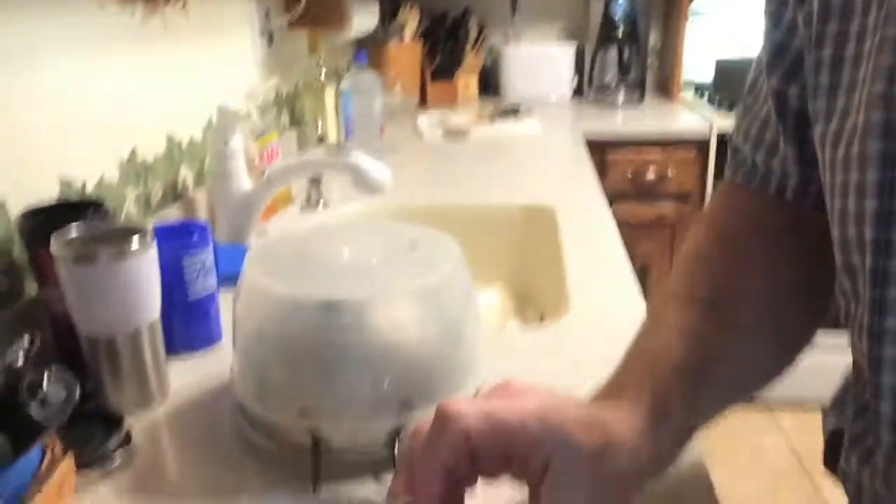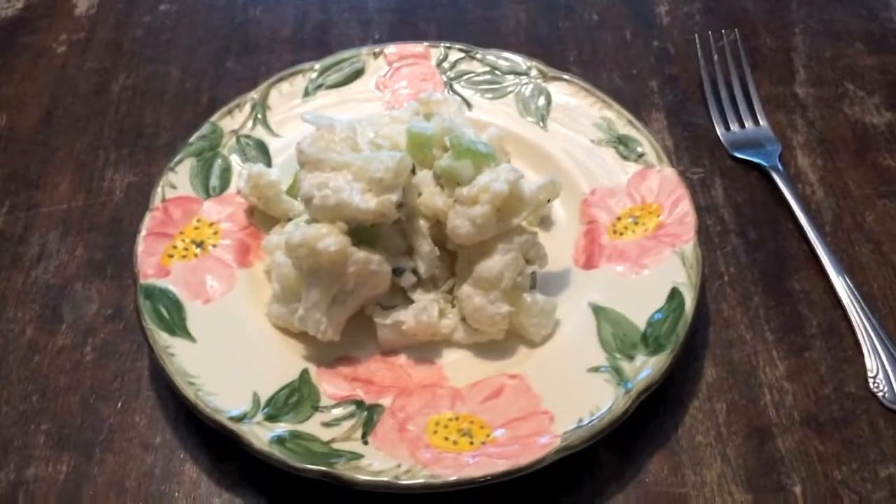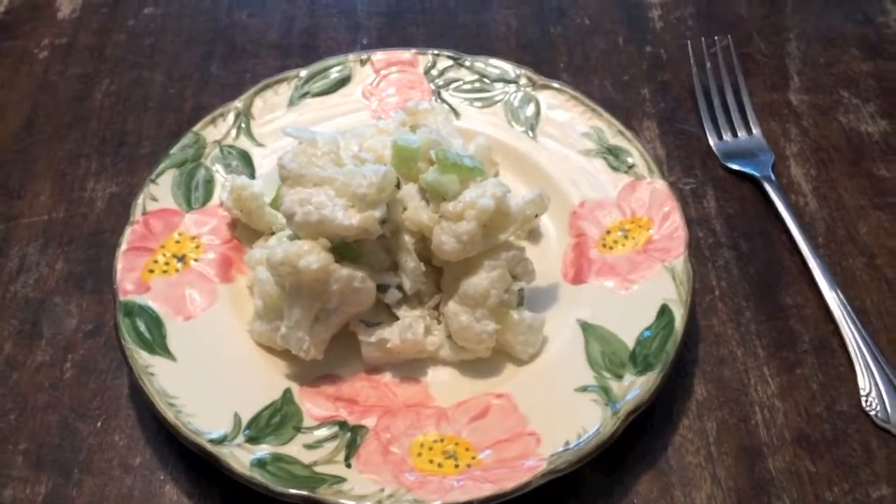That's been 30 minutes, so let's take a look. Beautiful. And there you have it — mock potato salad made out of cauliflower.